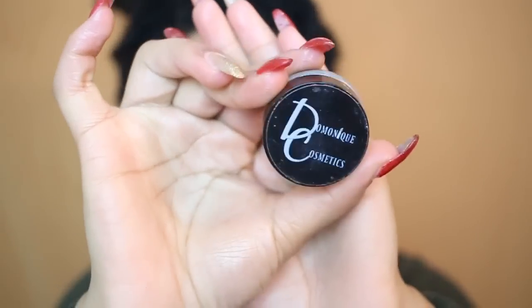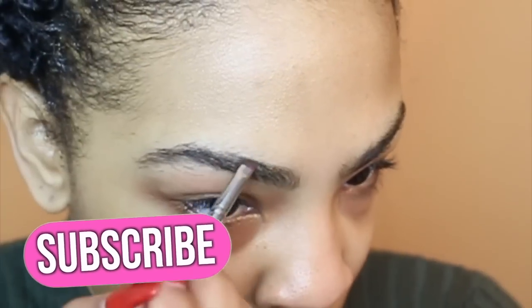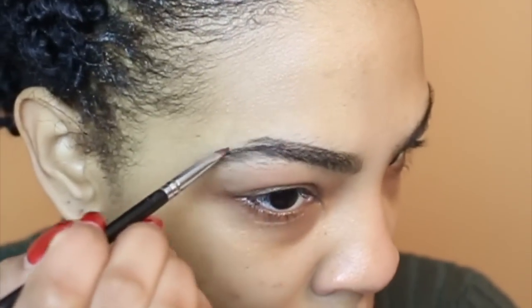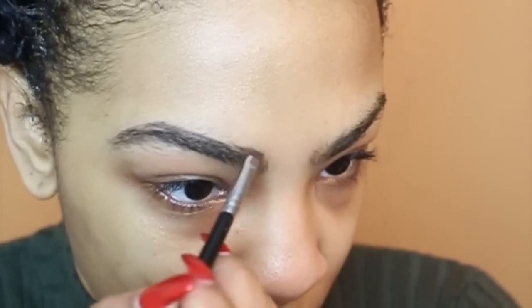The next product I'm going to take is my brow balm from my cosmetics line. I will have a coupon code down below in the description box, so make sure you check it out. If you are not yet subscribed to my channel, go ahead and hit that subscribe button so you will never miss another upload from me.